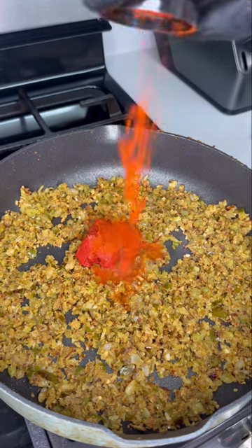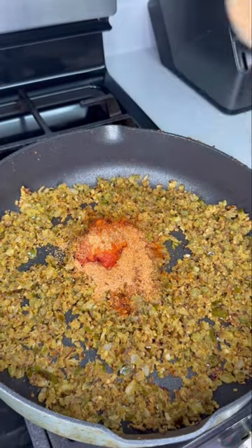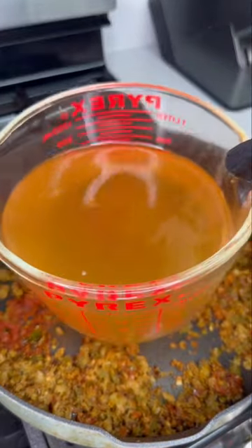Now we're gonna throw in some tomato paste, hot sauce, paprika, cayenne, and cajun seasoning. Remember: if you ain't sneezing, it ain't seasoned. Mix everything in just to get it nice and combined. If you don't like spice, you could omit the cayenne pepper and just go from there.